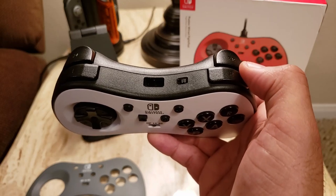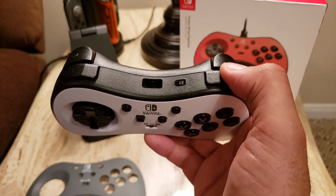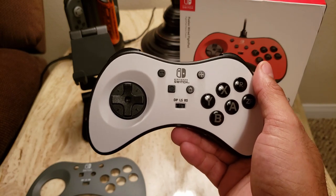I couldn't find a whole lot of uses for it. In Breath of the Wild you can bring out the Sheikah Slate by doing this, but I wouldn't really want to use this controller with Breath of the Wild anyway. Your mileage may vary with that function.